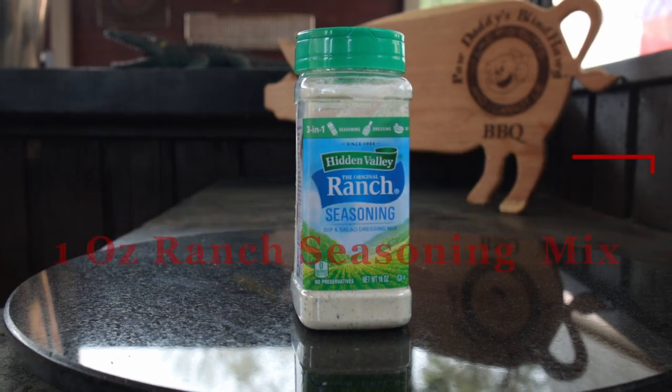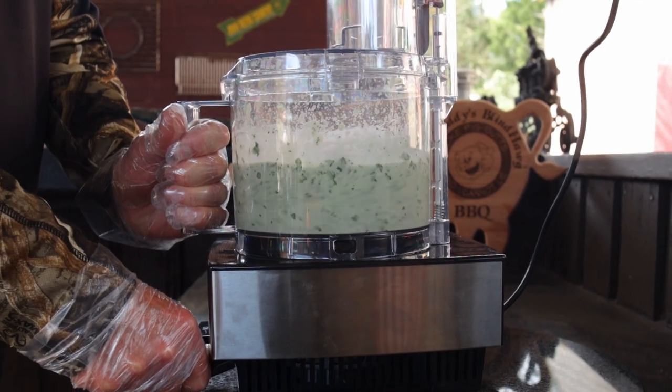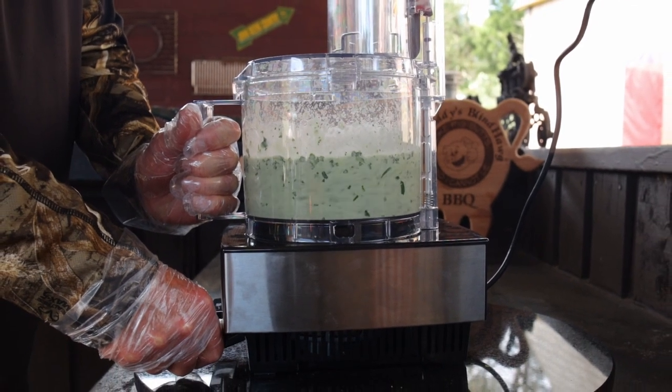All we got to do is place all these ingredients in the blender or food processor and blend until smooth. Chill for at least an hour. You're ready to serve and enjoy.